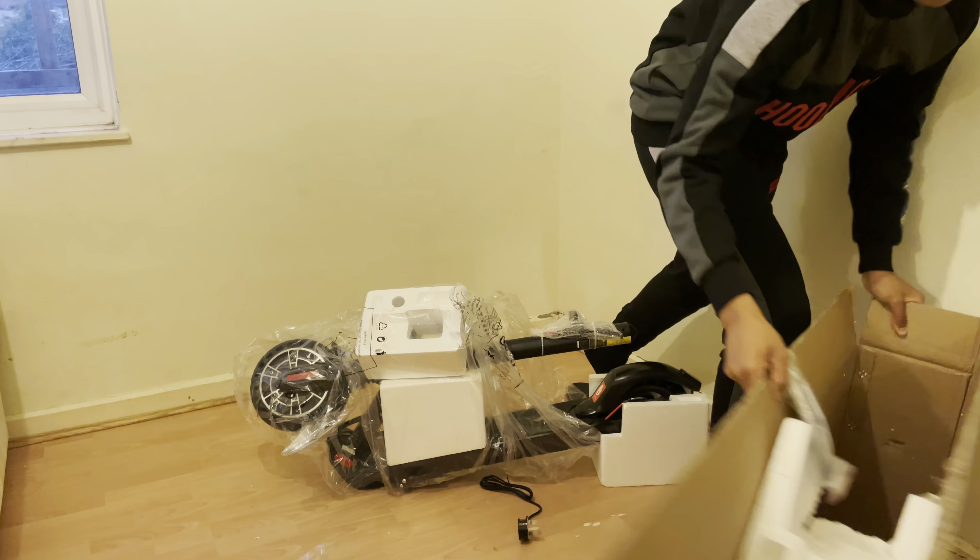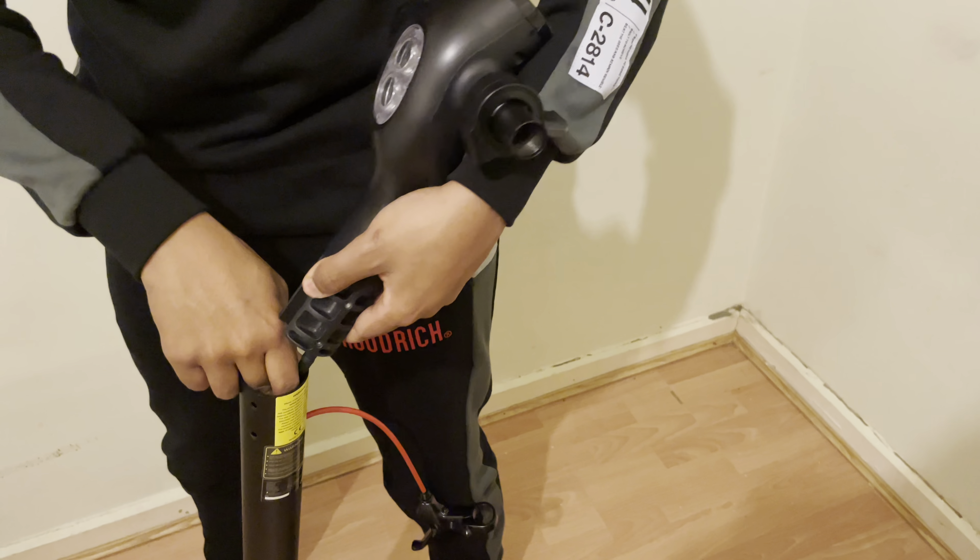So we've got our allen keys, screwdriver, a little instruction manual and a couple of screws.